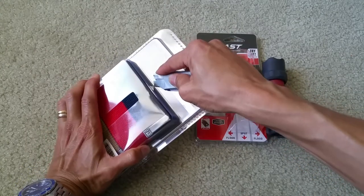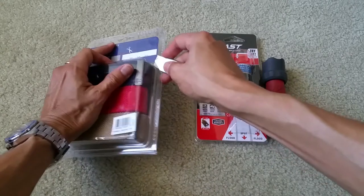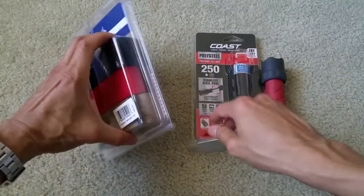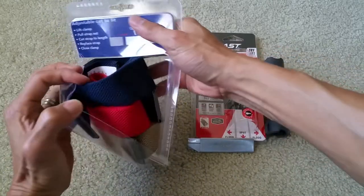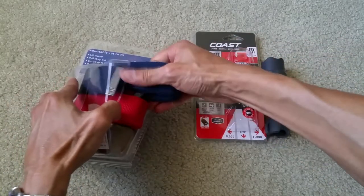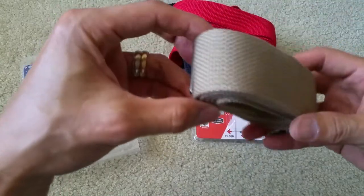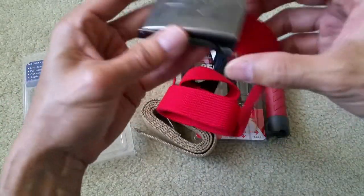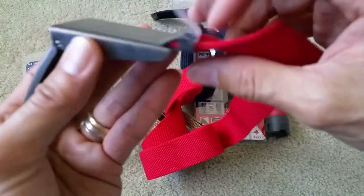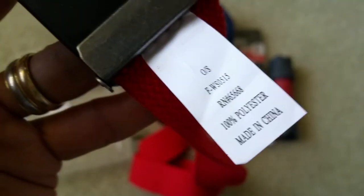I'm gonna cut the belt so let's check that out — dangerous! There you go. So I got this in beige color and red. This is just a clamp-on style. Made in China.